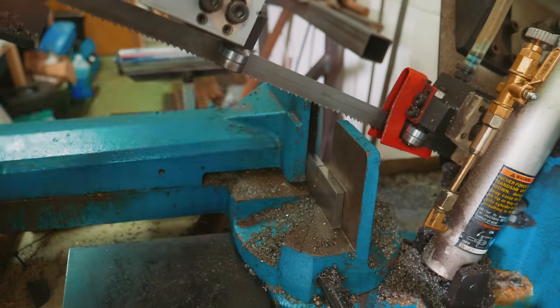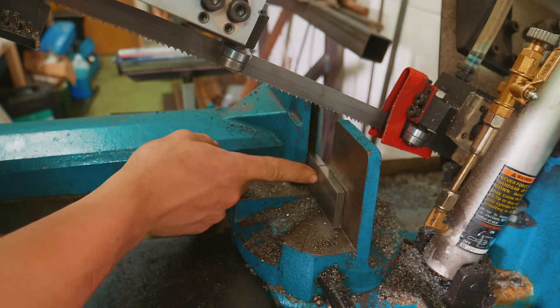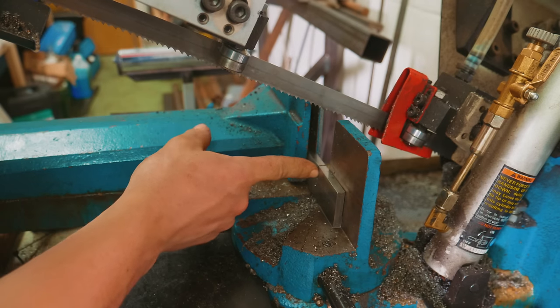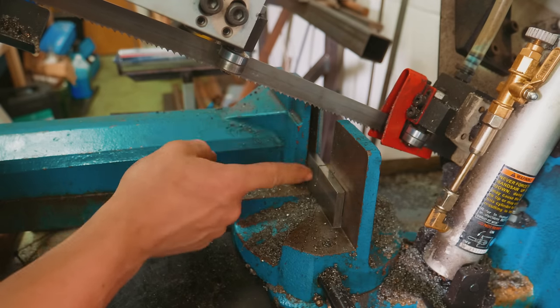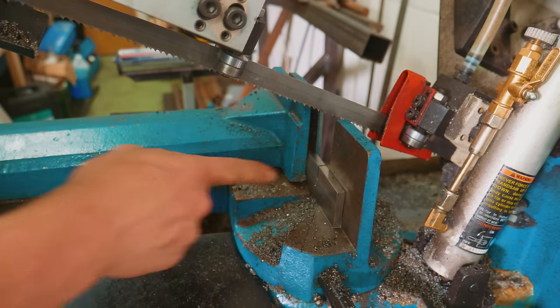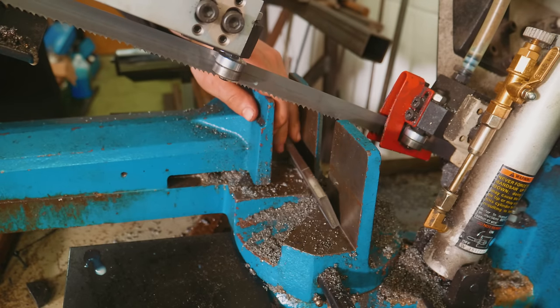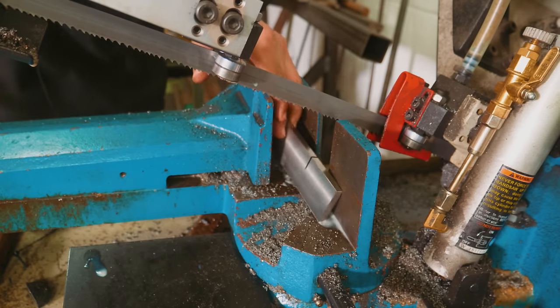Well, I just snapped a blade. That's not good. You might be questioning my wisdom as to why I was cutting this rectangle up on end in a bandsaw — the reason was I wasn't getting enough tooth pressure with it sideways. Was it the right choice? Probably not, because we did just snap a blade. It's now time to go to the abrasives.